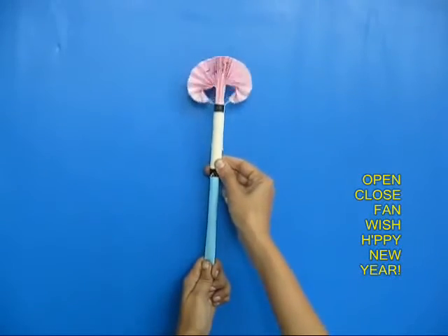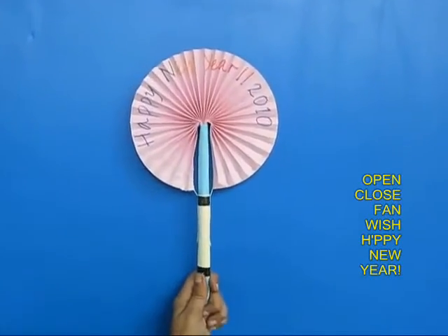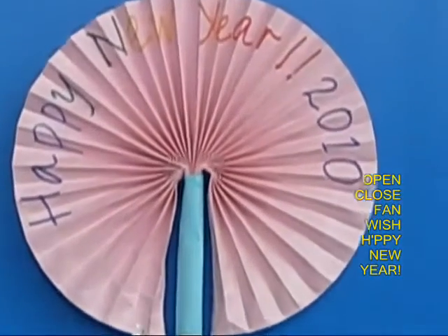You can also write a very nice message — Happy New Year 2010 — and surprise your friends.